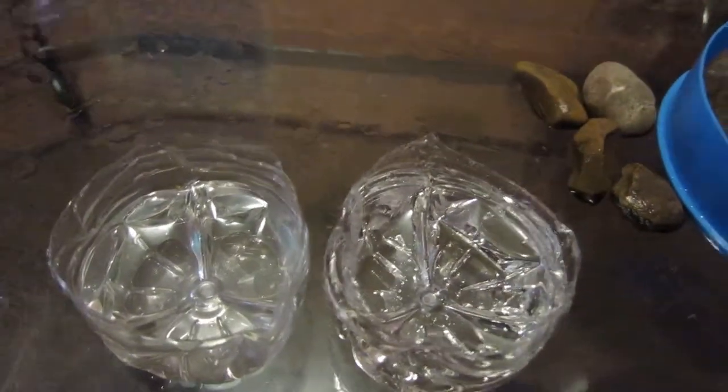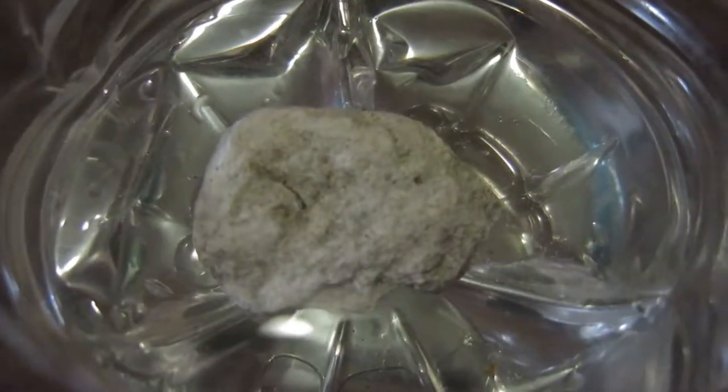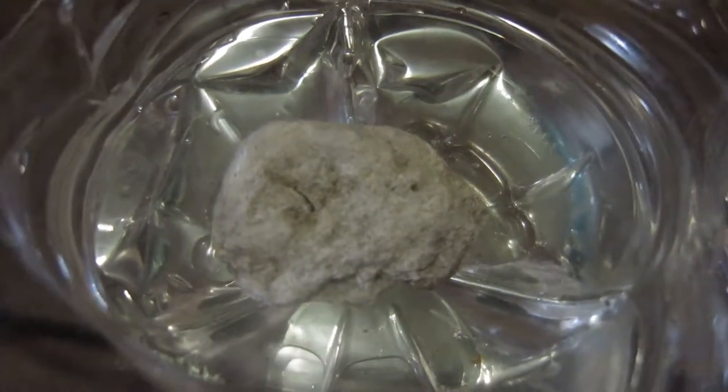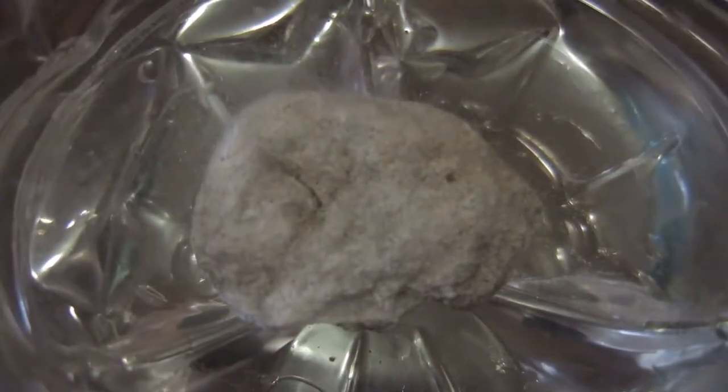We're gonna start off by showing you a rock that is not safe. I'm gonna put it right here and show you all the bubbles that form — these bubbles are the ones that can cause your pH balance to rise in your aquarium. As you can see, this one's bubbling quite a bit, so that is one you want to avoid.